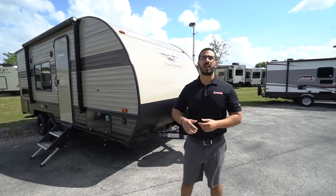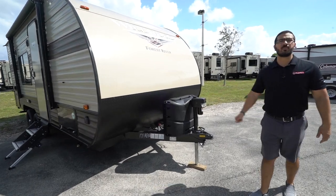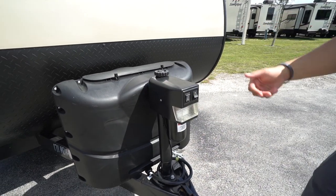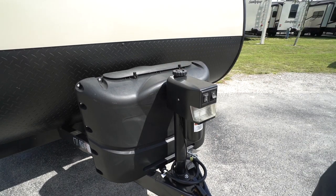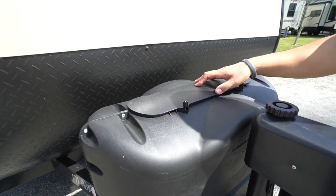Now that we've seen the inside, let's take a look at the outside of the Wildwood X-Lite 171RBXL. Right up front is the power tongue jack — this makes it a lot easier to hook up and disconnect from your tow vehicle, because you can just flip the switch to raise and lower the tongue rather than doing it manually. In the rare event of a failure, you can pop this off and do it manually if you have to. Right behind that, you have two 20-pound propane tanks with a cover.